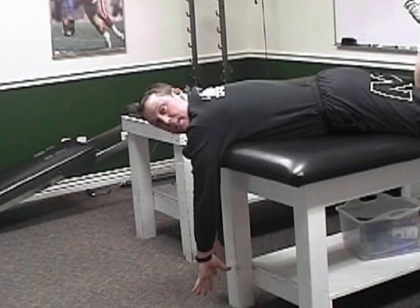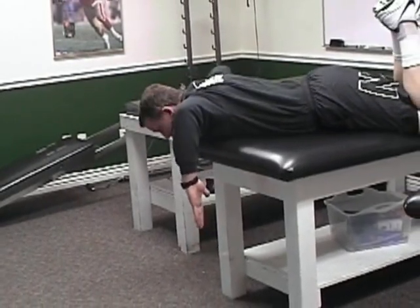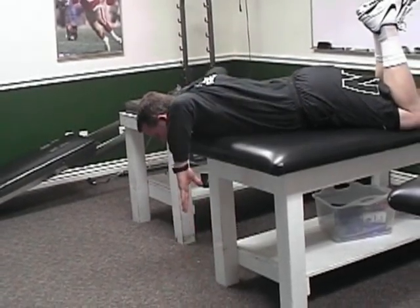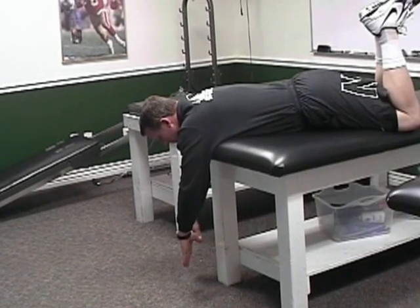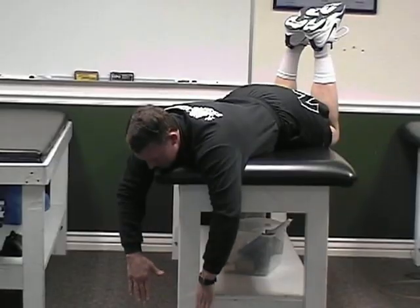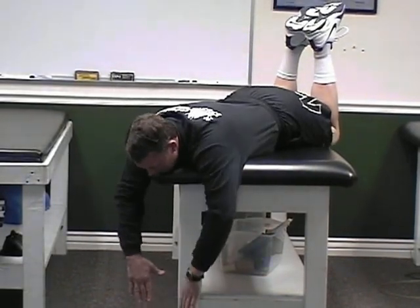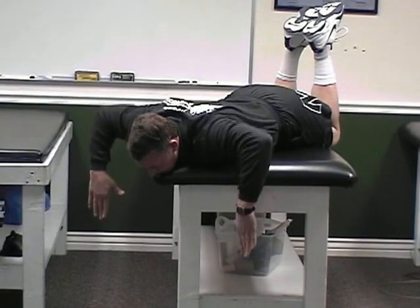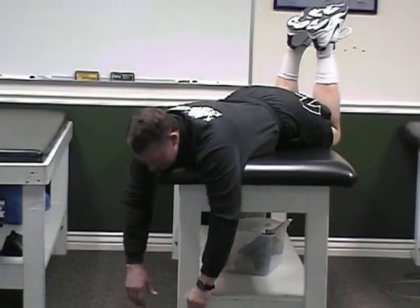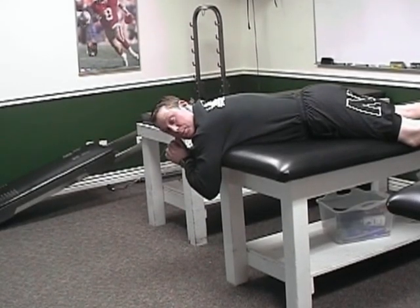Now we're going to do reverse bench press. I want a straight line between elbow to elbow on my shoulders. Don't let your elbows drop. So again, rest your chin, pinch between the shoulder blades, let it down slow. Pinch between your shoulder blades, let it down slow. Do not let your head come off the table — we want to go ahead and rest it and just kind of isolate the rhomboids. Pinch and let it down slow. And when you start using weights in your hands, I want you to be very controlled and smooth.